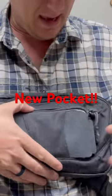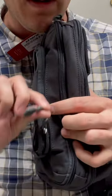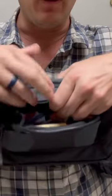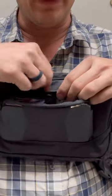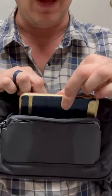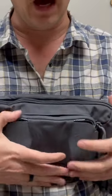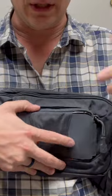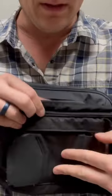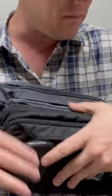I'm going to velcro this back in — they added a zipper right along the top here. Now you could, rather than undoing the velcro, simply take your phone and drop it in and zip it back up. It still functions in its original way. All they did is cut a seam and add a zipper in between the two panels.